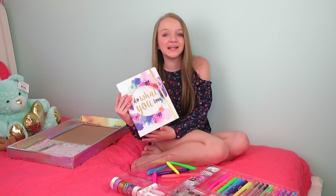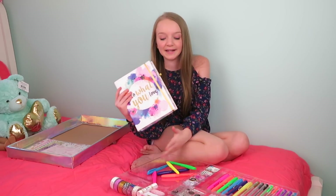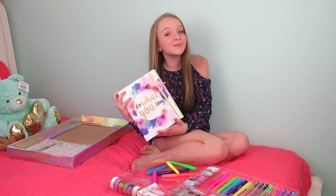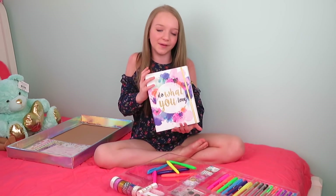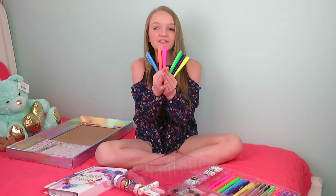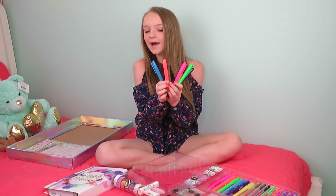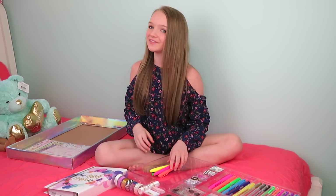So this is a really neat planner and I love all of the accessories that come in it. It is super girly and super cute. I've been wanting a planner for a while because it's going to help me keep up with my busy life. I hope you guys enjoyed this video. Question of the day is: what is your favorite color highlighter? Mine is orange because it is really, really bright. So don't forget to give this video a big thumbs up, comment down below, and subscribe. Bye!